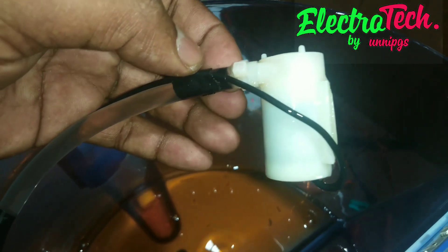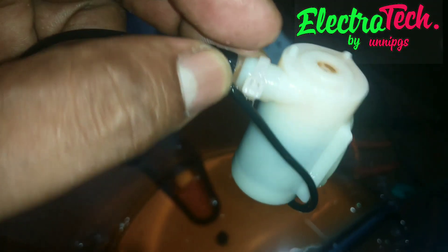Now we have to set the pump. We have to set the water hose. We have to set the cable tight. We will use the 2 wires to connect the pump, and the other wires will be set.